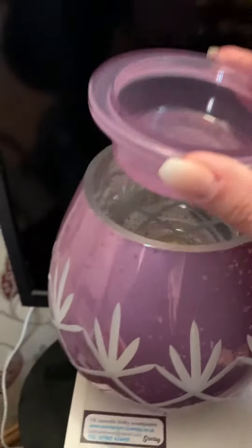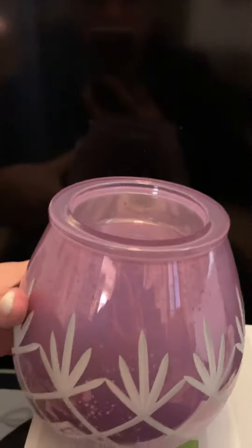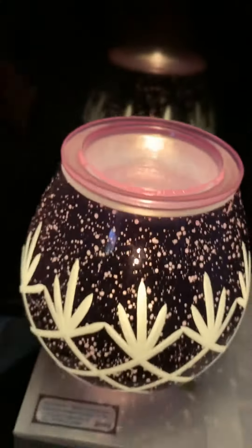It's warmed by one of the small globe 20 watt light bulbs, and it's absolutely stunning when switched on. If you just bear with me, I'll try and get it switched on for you. There we go.